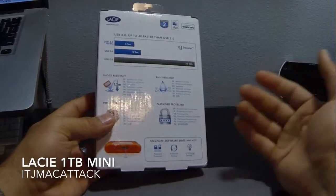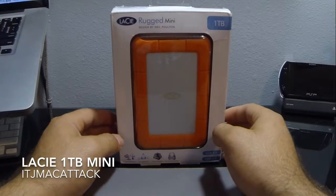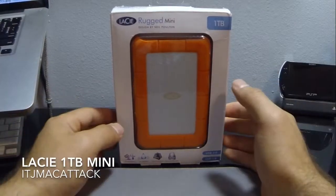But other than that, there's no FireWire, there's no Thunderbolt on this model. This is an older model, but I picked it up today for $119.99 — $120. I figured it was a fair price.